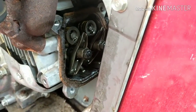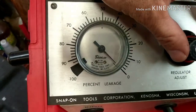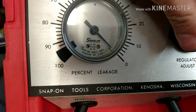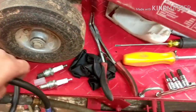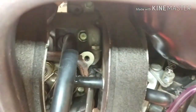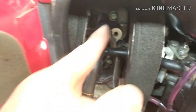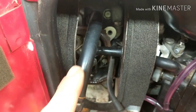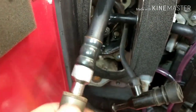Let's hook up the leak down tester and see what we got. I'm running 40 pounds through this. We're going to set up our gauge here so we're at zero. Then we take our line — I have the connector already in there. It's just like a compression tester hose but it has no internals, it doesn't have the valve in it. If you have the valve in from your compression tester, make sure you take that valve out. So we hook this up and we'll see what we got.